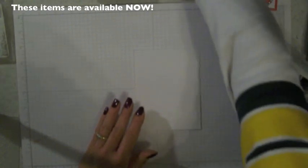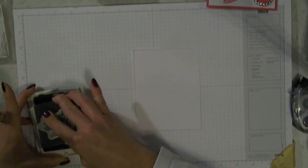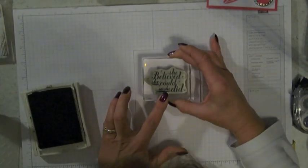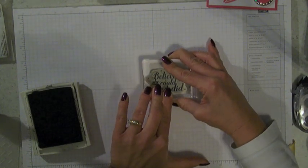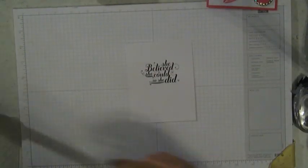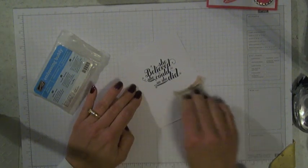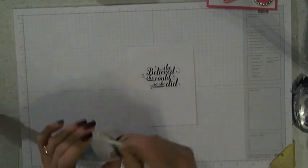First thing I'm going to do is take a piece of four by five and a quarter whisper white cardstock and I'm going to stamp my greeting right in the middle, from left to right, about that far from the top. Then I've got my embossing buddy here and I'm going to wipe that over the area that I plan on embossing the crown on.